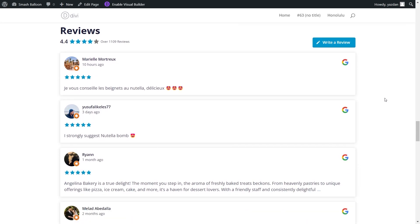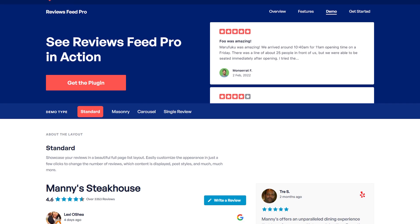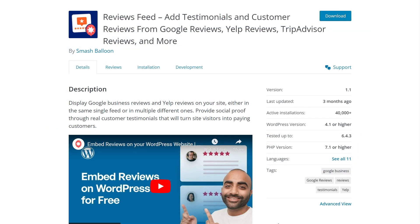In this video, I'm going to show you how to easily embed Google Reviews on your Divi website. To do that, we'll be using the SmashBloon Reviews Feed Pro plugin. I'll be demonstrating using the Pro version of the plugin, but you can check out the free version with less features through the WordPress repository.